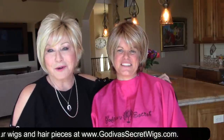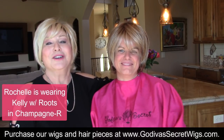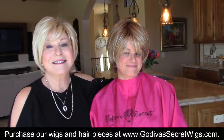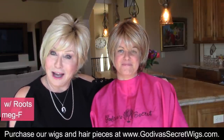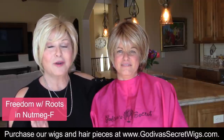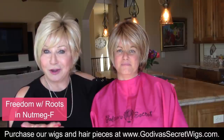Hi everybody, I'm Rochelle with Godiva's Secret Wigs and this is Jessica. What she's just purchased is a Freedom in Nutmeg F, and I want to show you how little changes can really make a huge difference in customizing a wig.